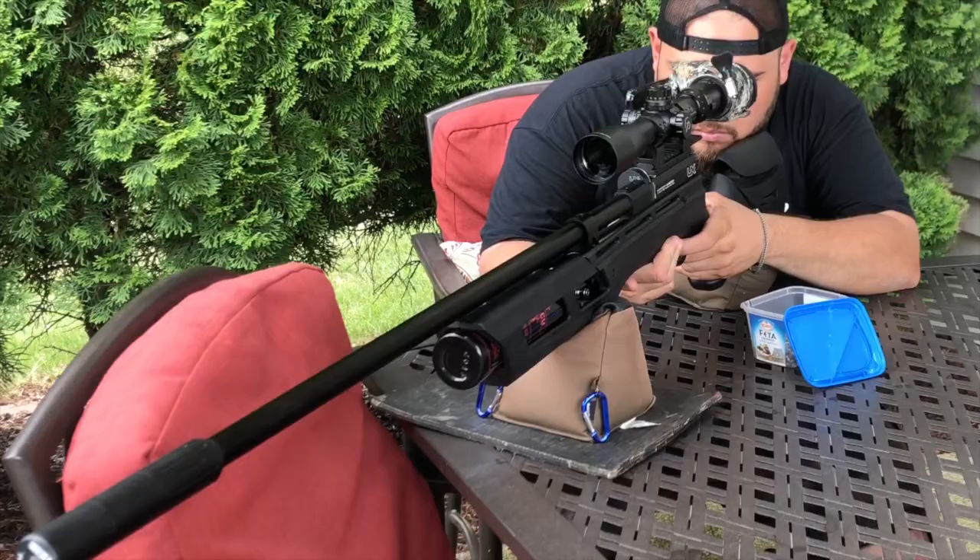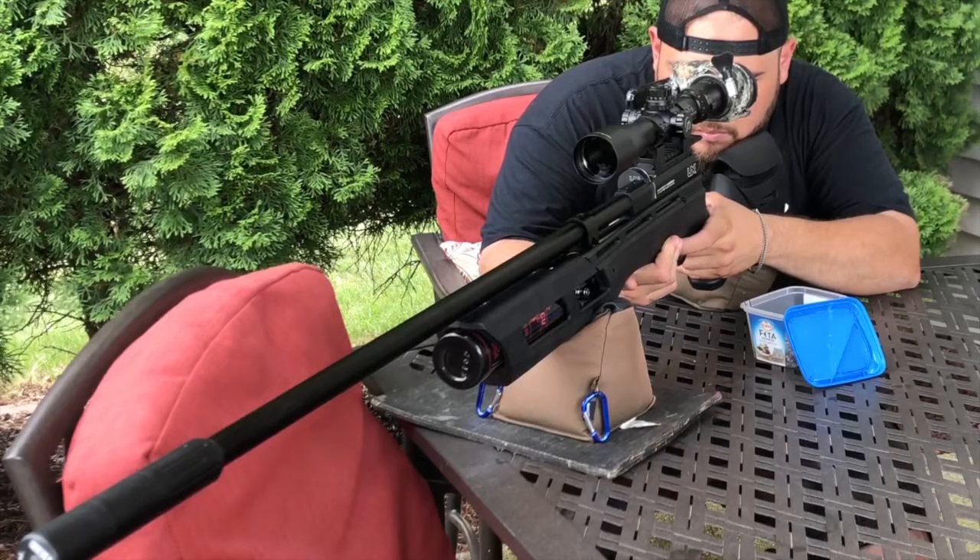Now this is the first hunt ever with the Umarex Gauntlet out of the box. This is the first bunny, and he drops right there. The Umarex Gauntlet is a great rifle. It's just a couple of things you need to do to feel comfortable with it, and you'll be right on the money.